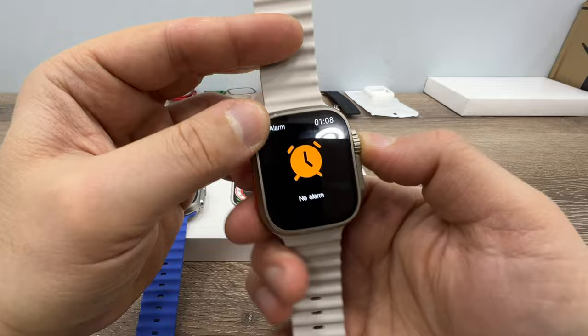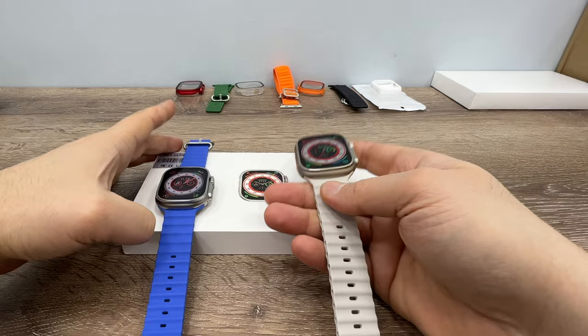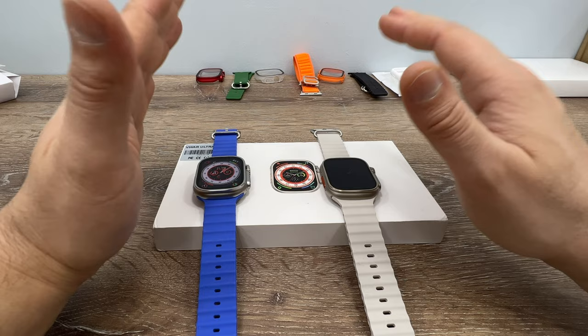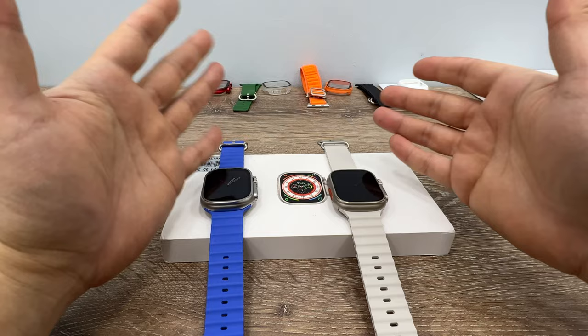On the Weaver UltraMax the touchscreen works well. In this video I'm just going to show the most important differences, since I've already made detailed review videos for each. If you'd like more detail, links will be in the description.